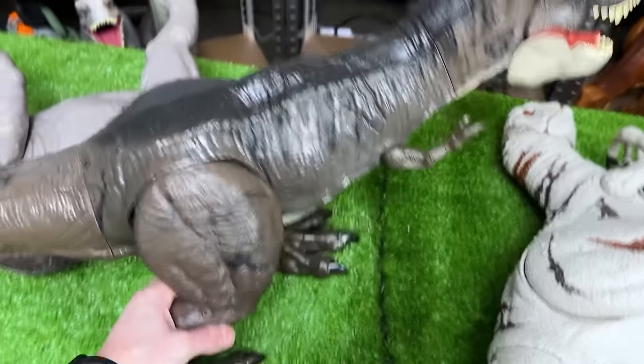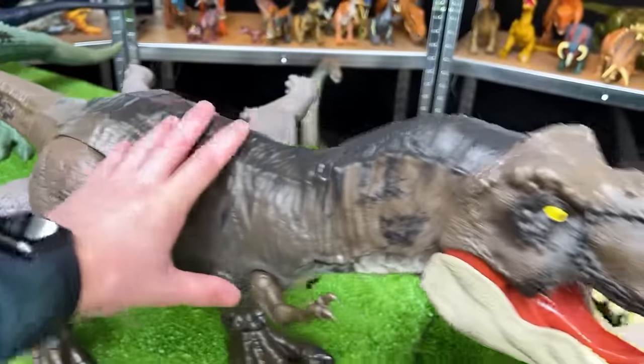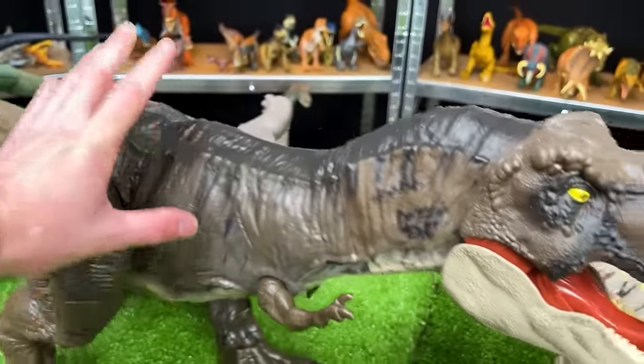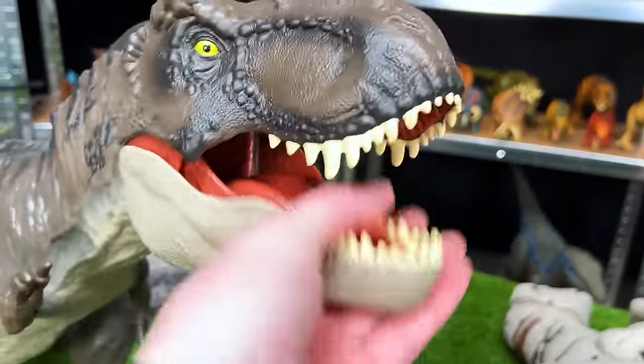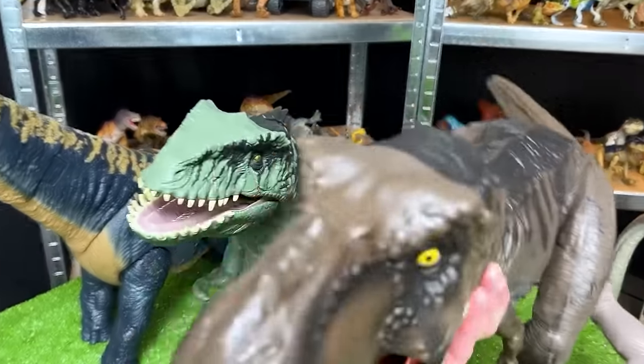Next up has got to be our super colossal T-Rex with the new brown and black coloring. You won't see this on older Jurassic World figurines. This one is super cool — let's put it right next to our giant Giganotosaurus figure.